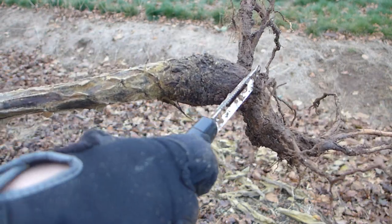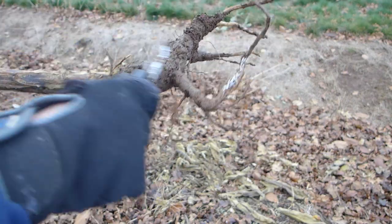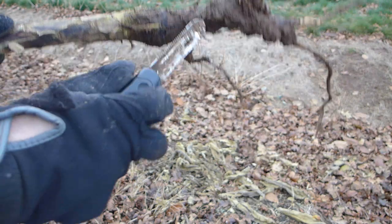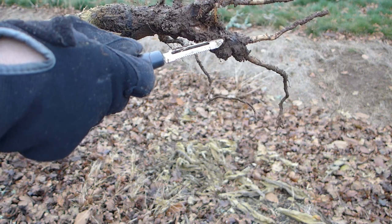Before we get to that, let's just clean off some of the mud that is in there. I use my vegetable peeler for that, just so we have a better idea of what shape it's going to be. Oh, there's a little worm. Hello, worm.